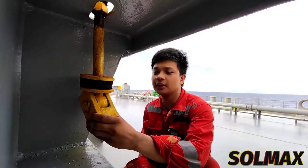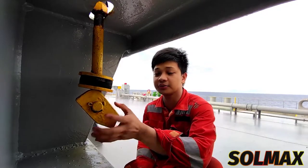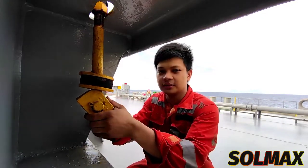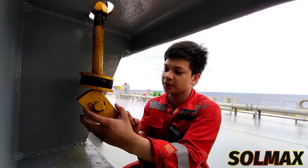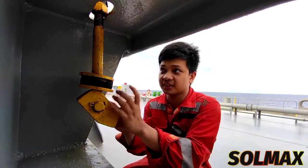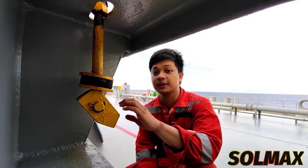Itong nakita nyo dito na kulay yellow, ito yung aking example ng hatch cover cleats. Na kung saan ngayon is ito ay matigas na. Dapat ito ay nagsishevel or ito ay gumagalaw para masasara nyo siya. So, ito yung aking imi-maintenance maghapon.